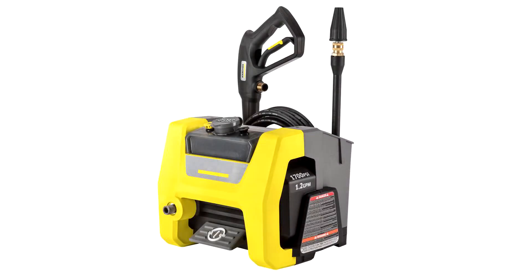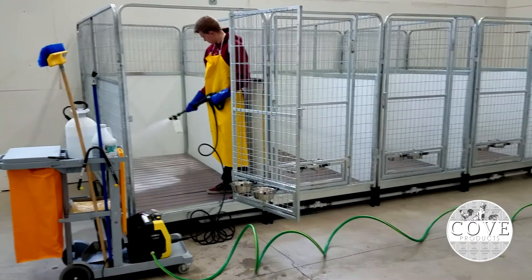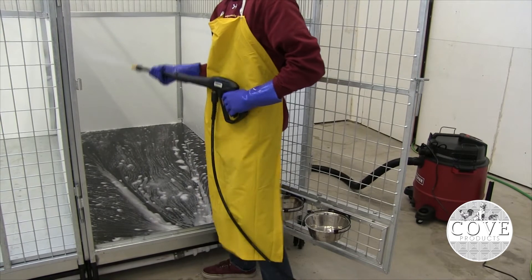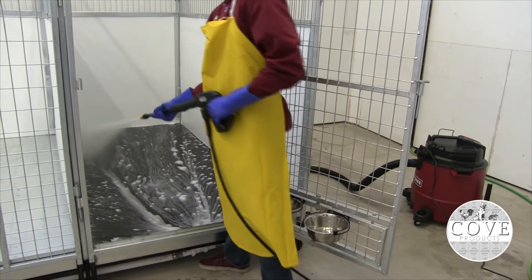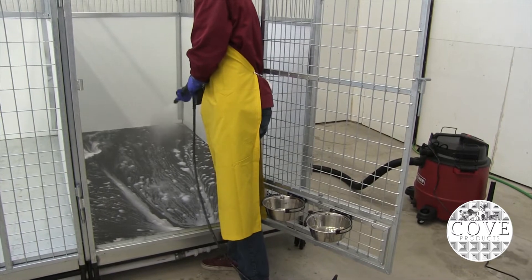The all-new K1700Q was developed to offer high cleaning performance and unparalleled ease of use. This highly portable electric pressure washer delivers 1700 PSI, ensuring you get the highest level of cleaning power, which is also driven by a reliable universal motor.